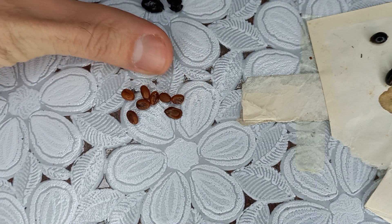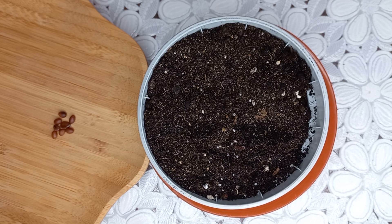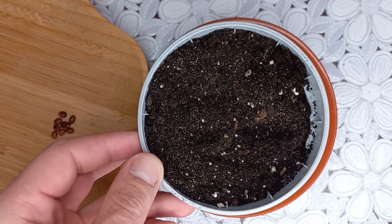I chose these seeds. Here I added soil already, and I think it is good — pH is 5 to 5.6. I added a little bit of sand, and now I have to water first. Let's start.